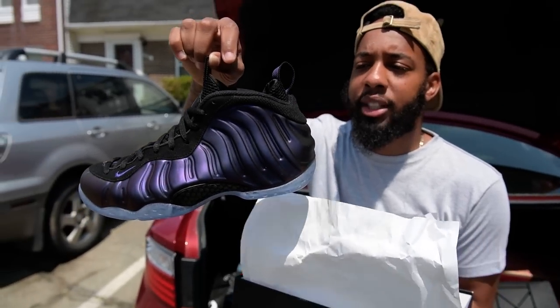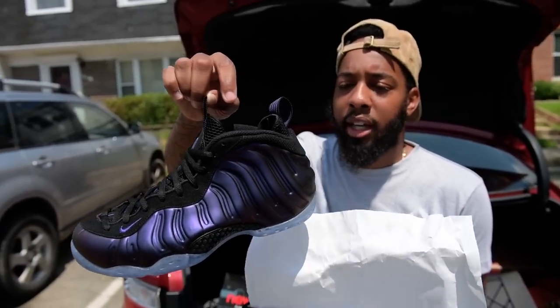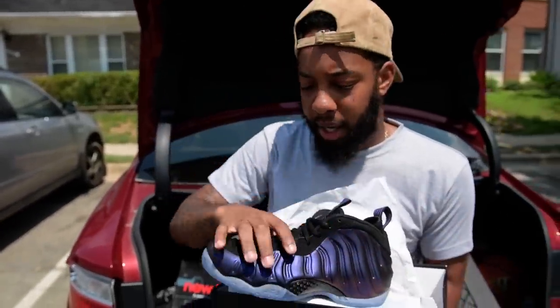This is Dope, and I'm here to let you know: the Nike Air Foamposite 1 eggplant — black, varsity purple, violet — whatever you want to call them, they are back.